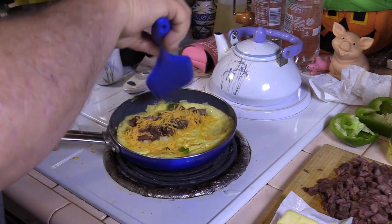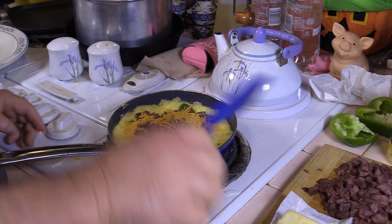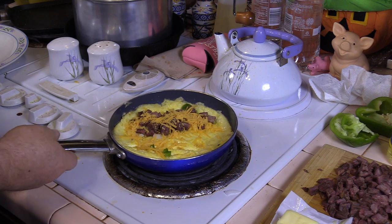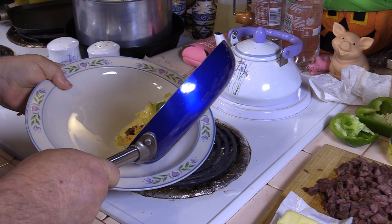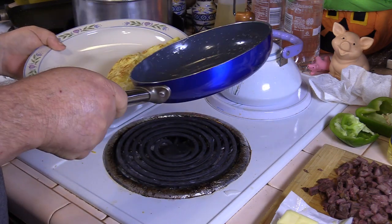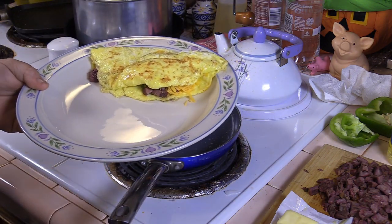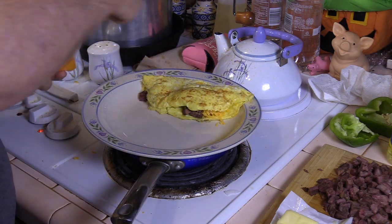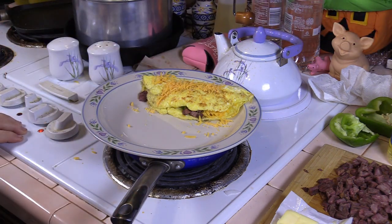Get it turned so whenever I slide it out of the pan, I can fold the top over on it. That's done enough for me. So now I'm just going to slide out about half of it and flip the rest over on top. Let it melt. There you go. We'll even add a little cheese on top. Good enough for me.